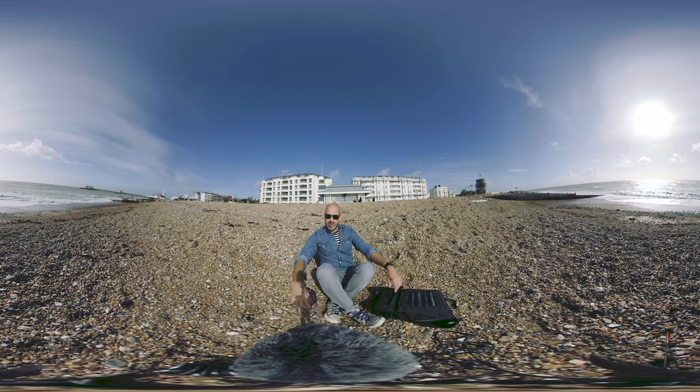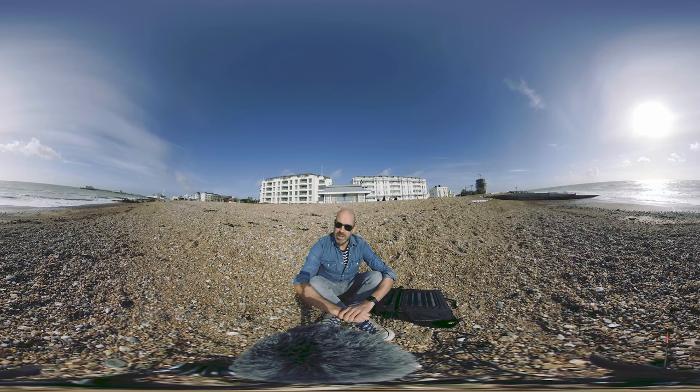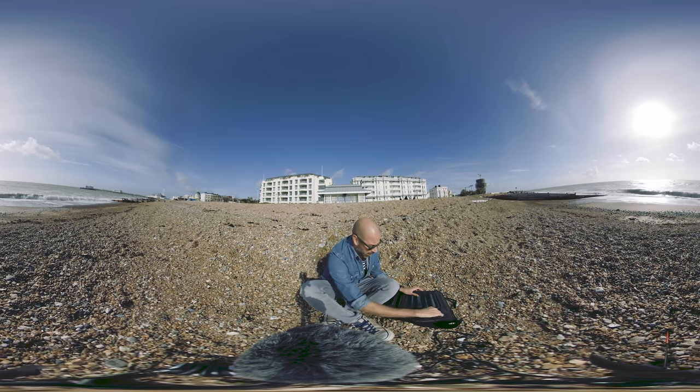Hi there. My name is Alan. I run a video production company called Foundlight Productions and Rode Microphones got in touch and asked me to review one of the mics. I said yes, that would be lovely, thank you so much.